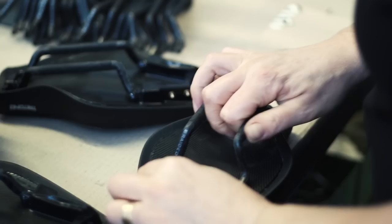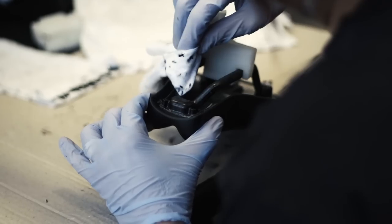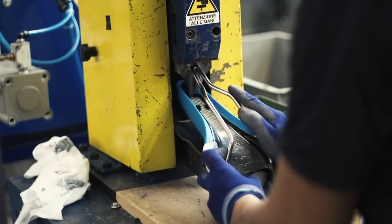Carbon rails are glued in by hand, with dentist tools used to remove excess glue, whilst aluminium or titanium rails are snapped in with the help of a machine.